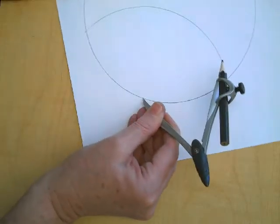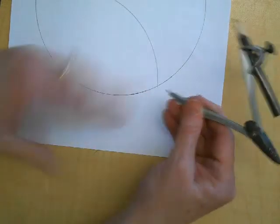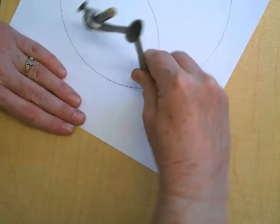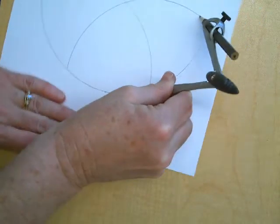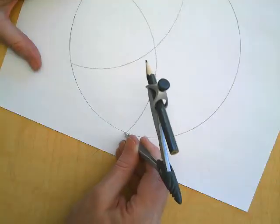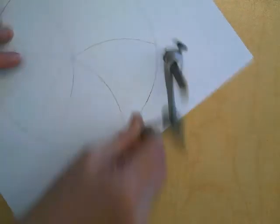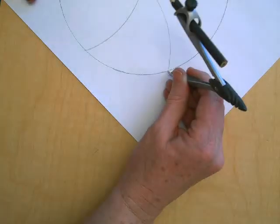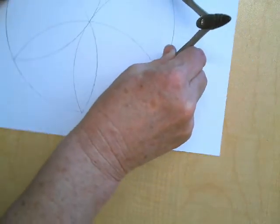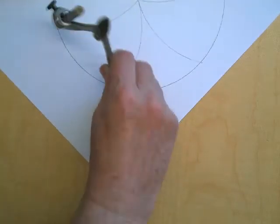And then what you do is where that arc intercepted the circle, you're going to pick this up again. You're not going to squeeze it. You're going to put your point there, and you're going to make another arc. Then put your point there, and another arc. So you're just going to keep going around making arcs, and what ends up happening is that you end up making a little daisy.